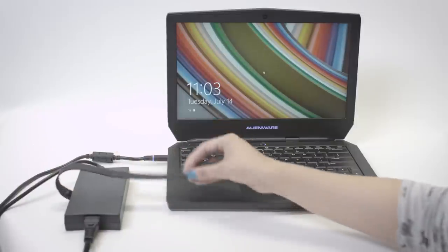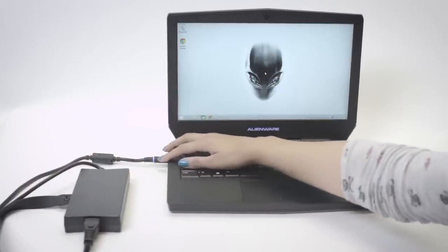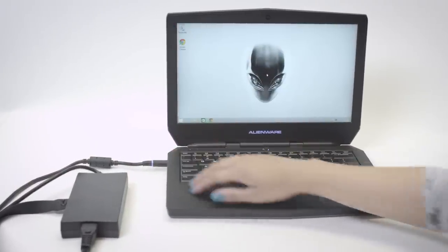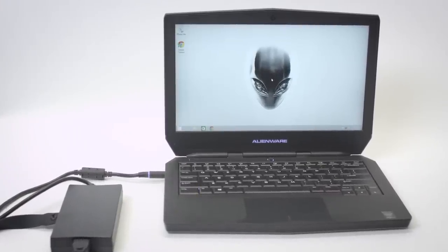It also has that classic Dell rubber strap, which is great for traveling. The adapter has a nice blue ring light, but sadly doesn't change color with the laptop's settings. I found it can become bothersome at nighttime when trying to sleep.